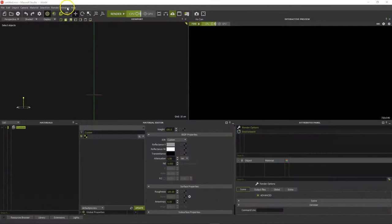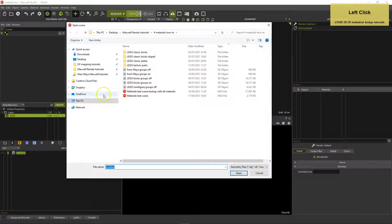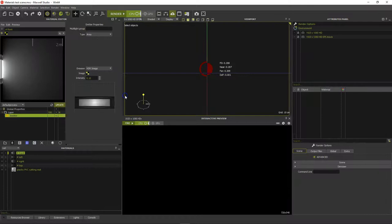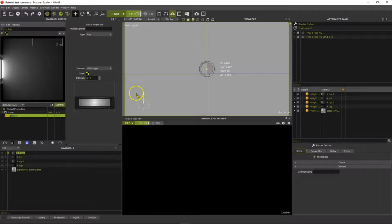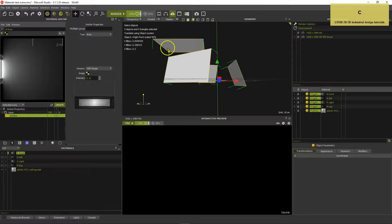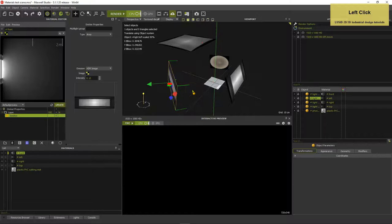Open Maxwell Studio and load a standard beginner layout using the Windows menu. Load the materials test scene and change the perspective viewport to texture decal mode, so you can see the photo studio lights and floor plane textures. This is a classic 4-point lighting setup that lets you appraise material properties rather well, providing reflections and allowing you to create different photographic moods with multi-light without having to re-render.